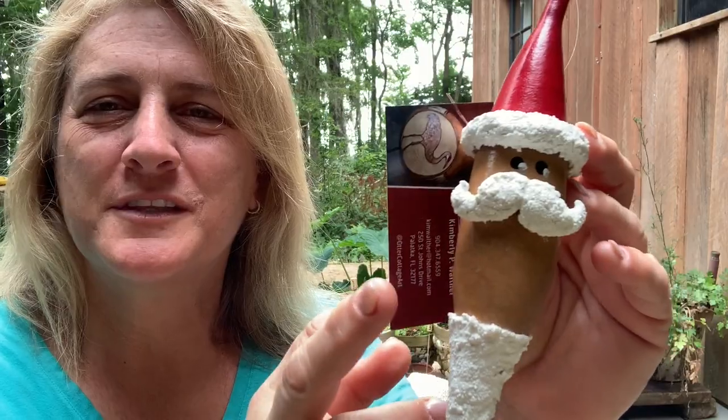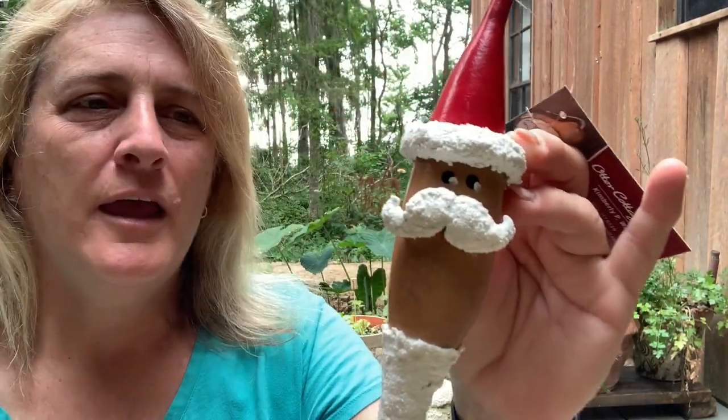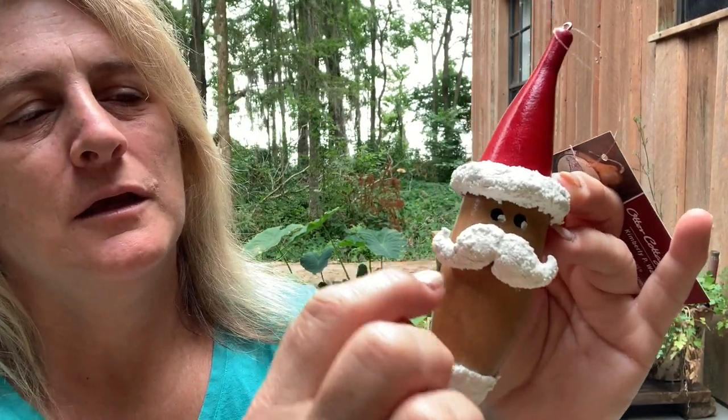Good morning, just bringing you another quickie. Coming up to some of the Christmas in July events, I wanted to make sure that I have some Christmas themed ornaments ready. This is just a simple Santa, and this is a banana gourd, just a small one. It actually goes all the way to there, so it's about six inches long.